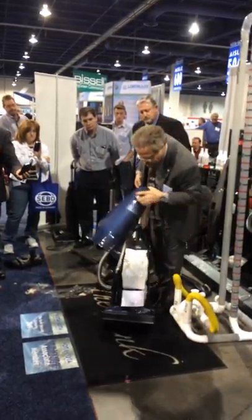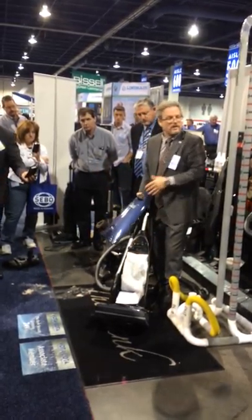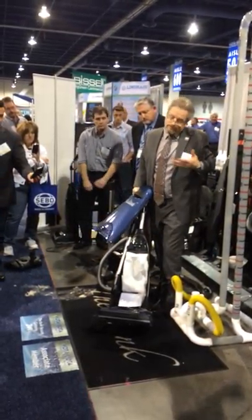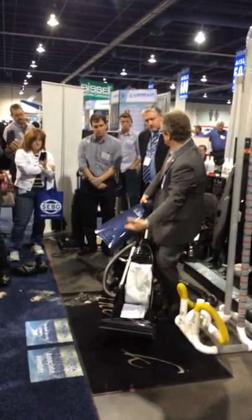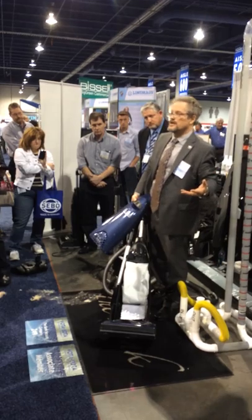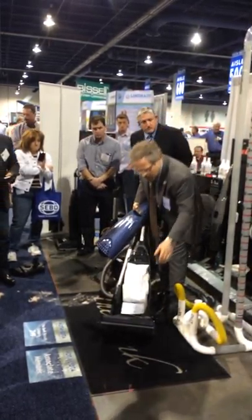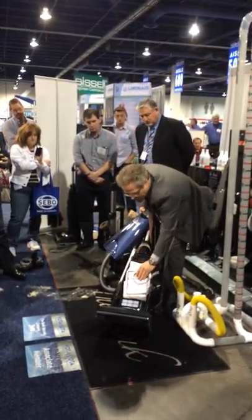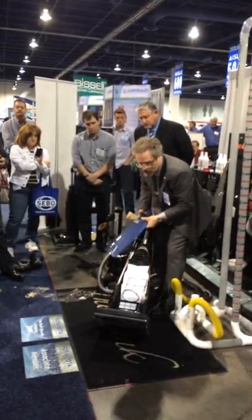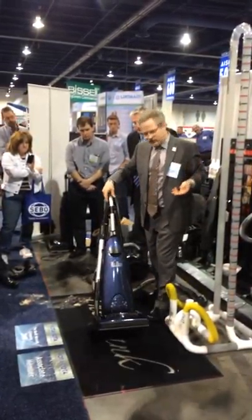That's the beauty of the HEPA filtration bags — not only do they get all the dust out, but economically, they're less money than the paper bags because you can fill them to the top, saving money there. The coolest thing of all: they're rip-proof, and even a little bit moisture resistant. So with paper bags, what happens if you get them wet? You get dirt through the motor, through the housing, and everything else.